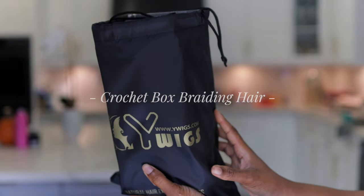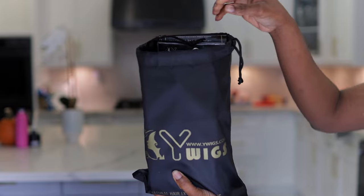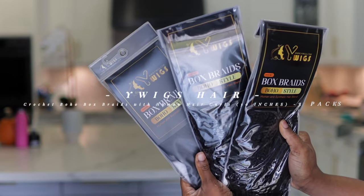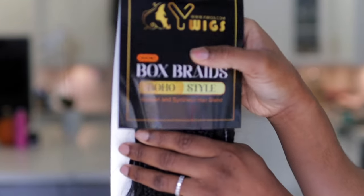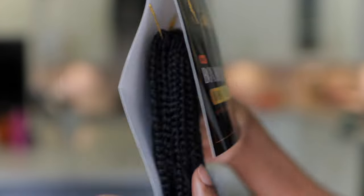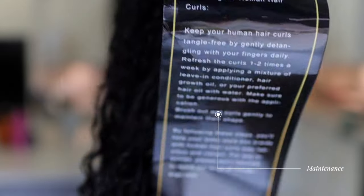To all the girlies out there who love the boho goddess box braids, this right here has changed the game for us. This one is from Y Weeks Hair and this is their crochet box braids in the boho style. They sent me three packs, and taking this hair out of the pack, this is what you get. This is their human and synthetic hair blend, and at the back you have your maintenance instruction on how to maintain this hair.